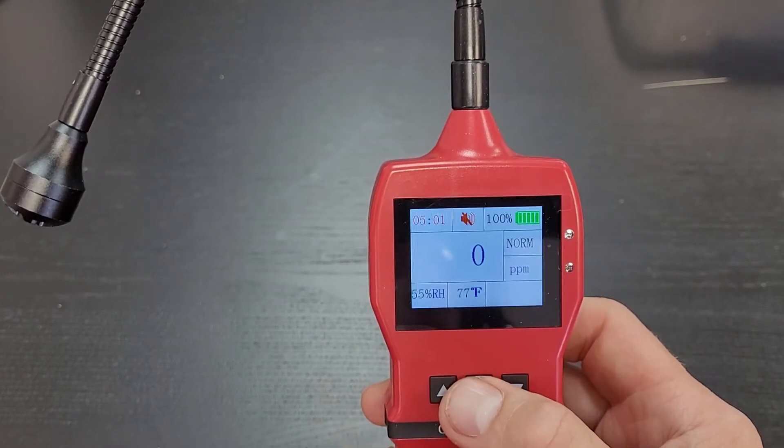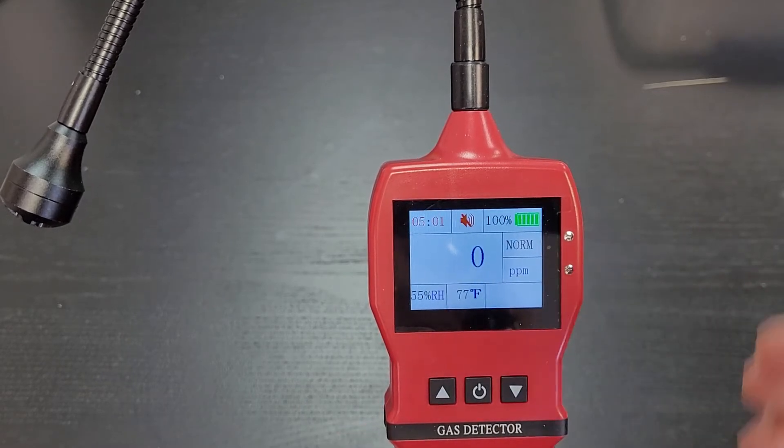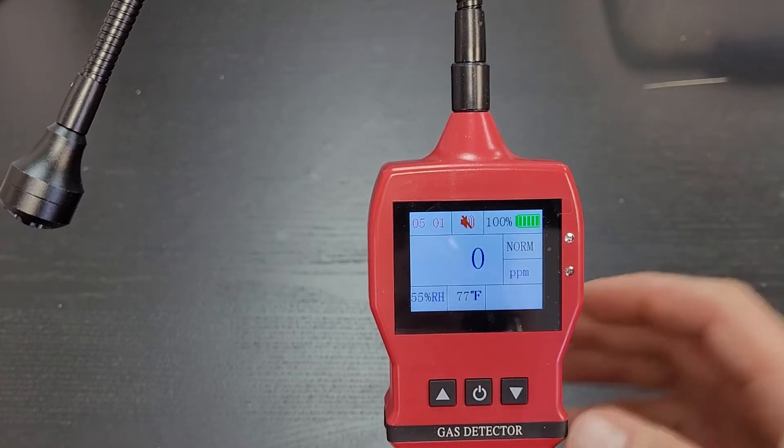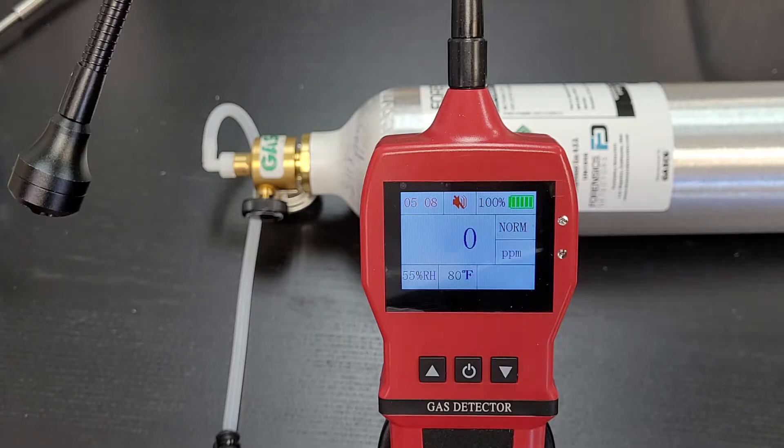You've now zero-calibrated the unit. It shows zero — that's the new zero baseline. It gets rid of all that noise and offset that may be present.